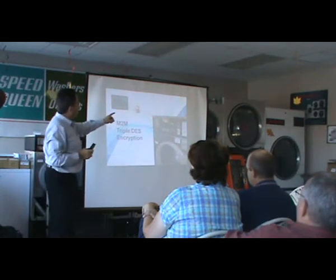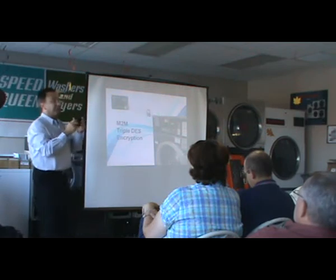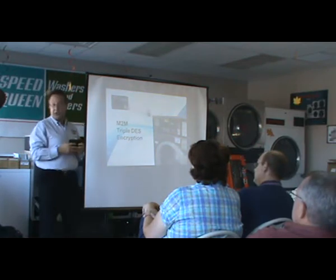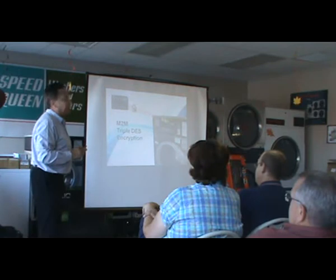When somebody swipes their card, it's encrypted to go to this device. This device then re-encrypts it to send it up to our website, and then up to the credit card processor for payment. It is totally secure.